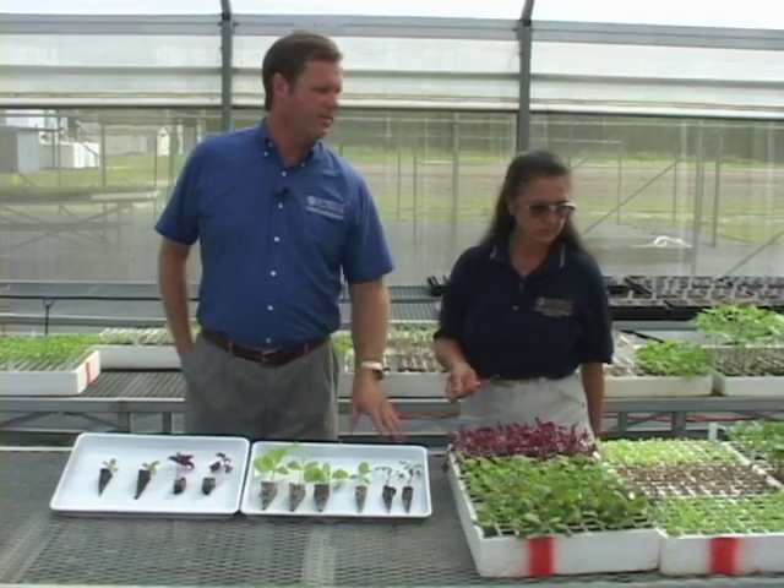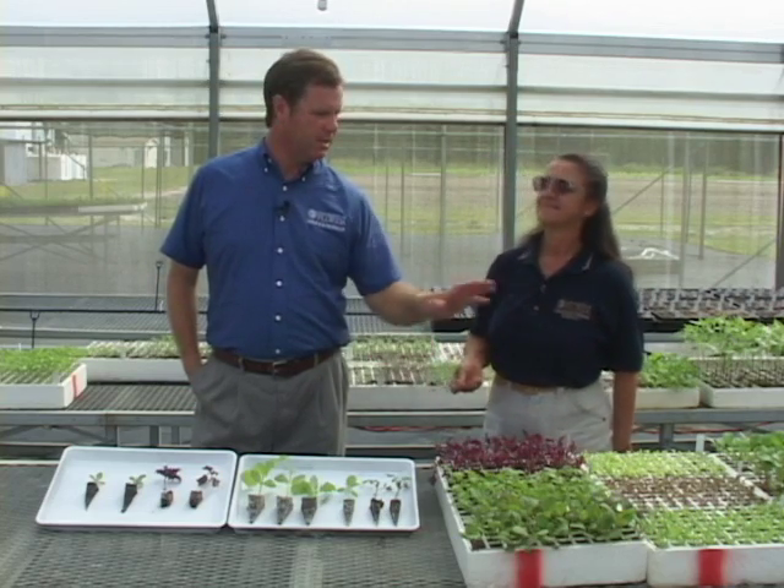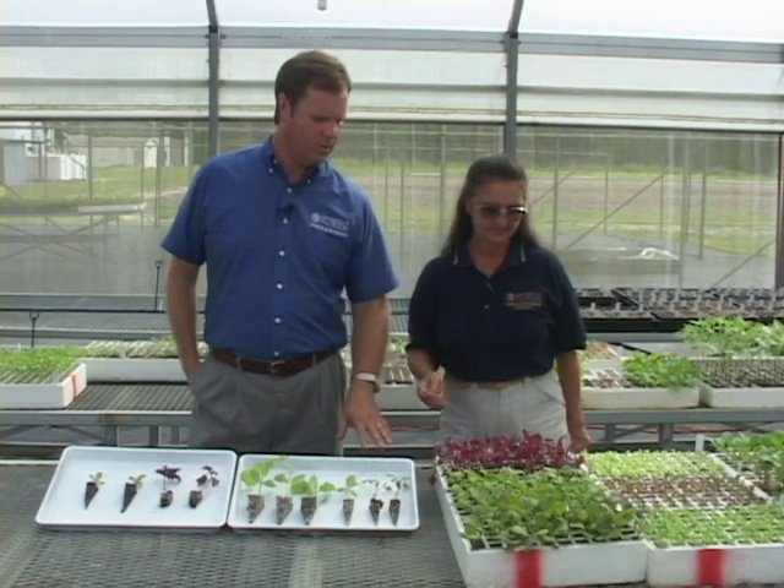Lonnie, it looks like we're going to have an excellent crop here. It's very important to start out with a healthy, disease-free transplant, and I'm excited about what this is going to look like in a few weeks with these excellent transplants that you've produced here for the demonstration. Thank you.